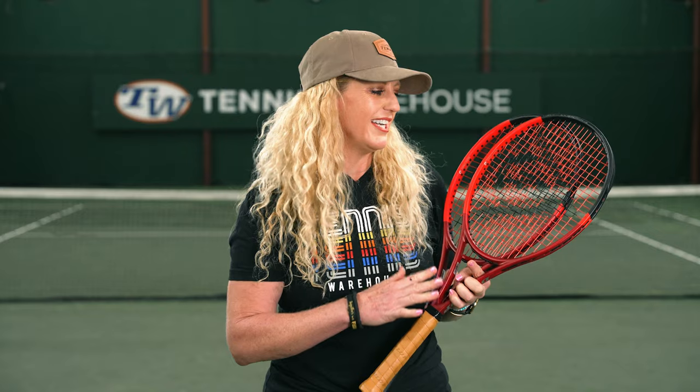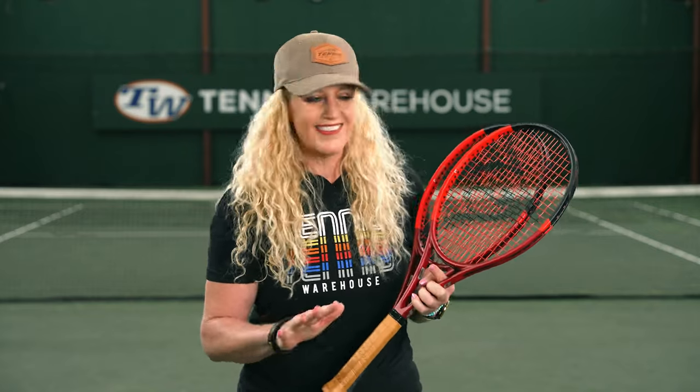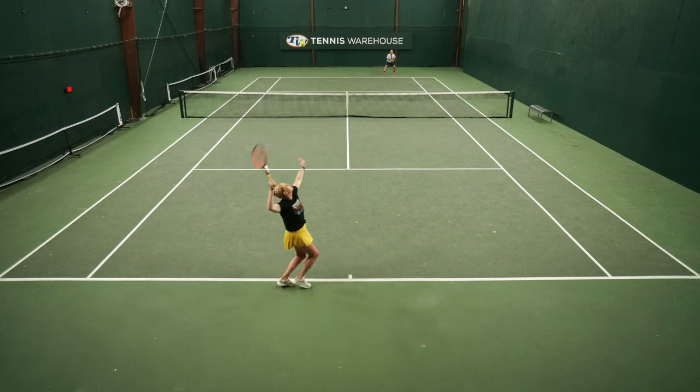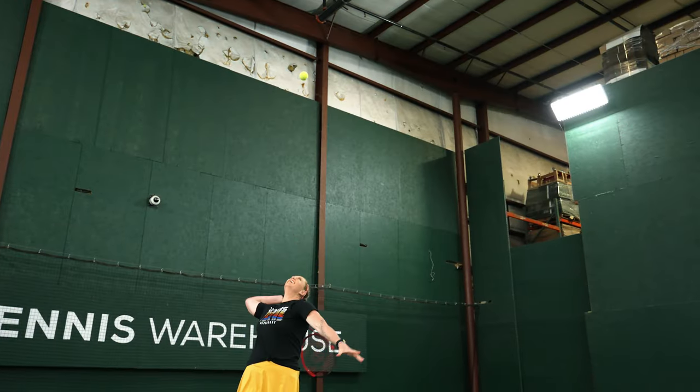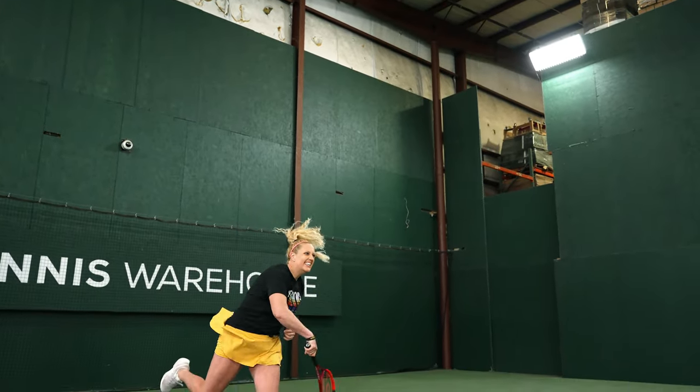This is one of those play tests where I didn't look at the specs before hitting these rackets, and I'm really glad that I did, because I think initially based on what we're working with I might not have enjoyed the play test as much as I ended up enjoying it. In terms of power, I'm giving the edge to that 16x19 — it was really fun to hit out with this racket, however sometimes I felt a little lost in the sweet spot.